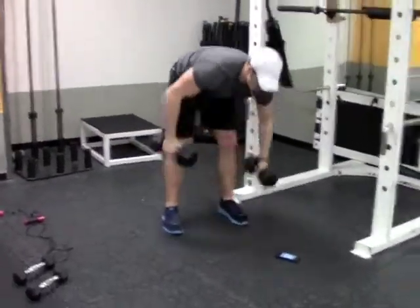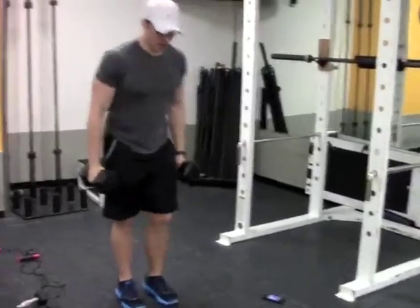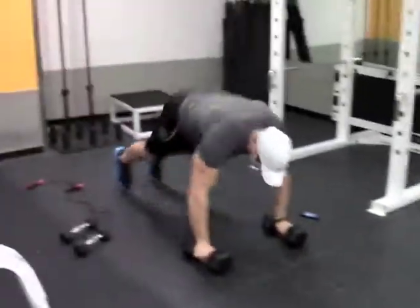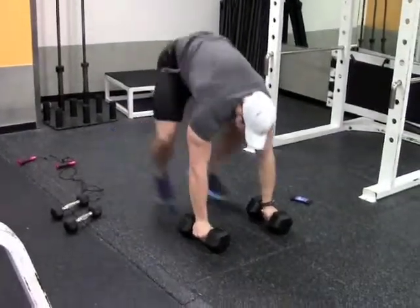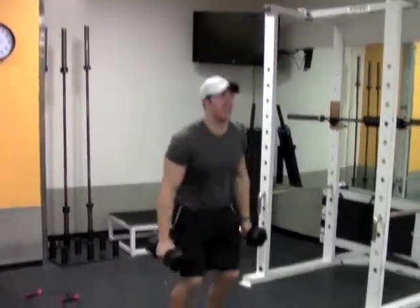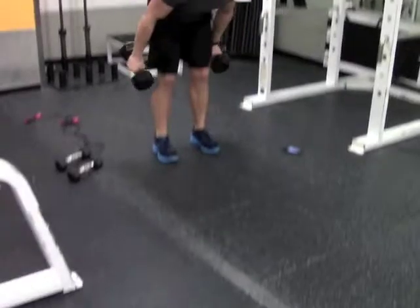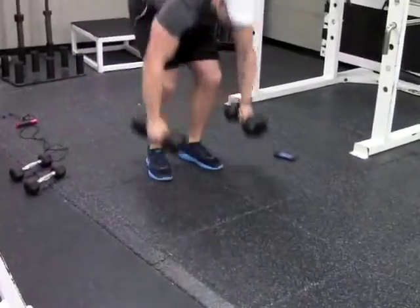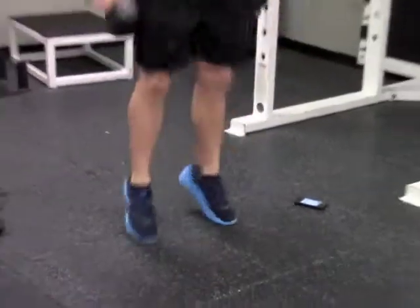This is going to be tough — we are going to do dumbbell burpees. Try to get maximum height on that jump.